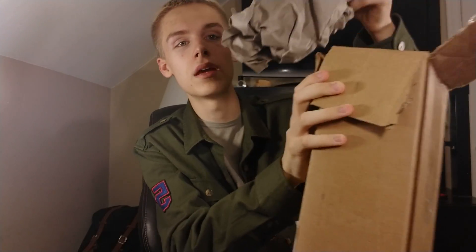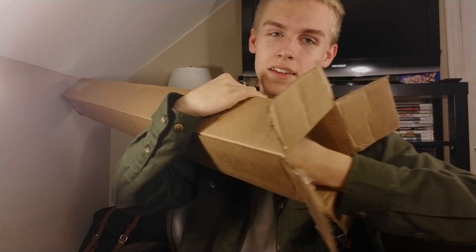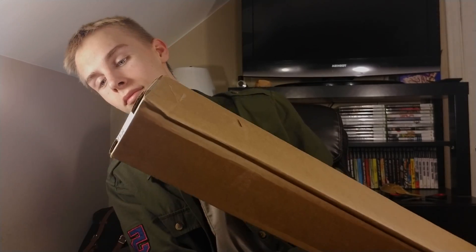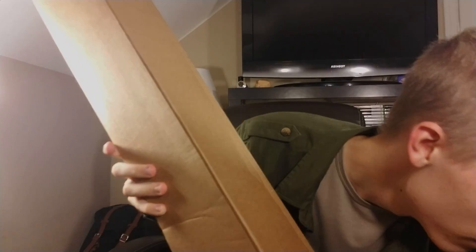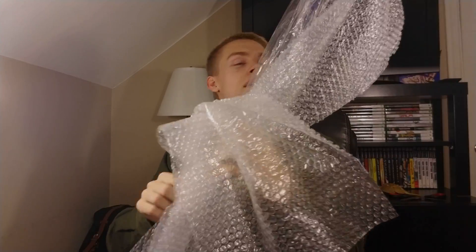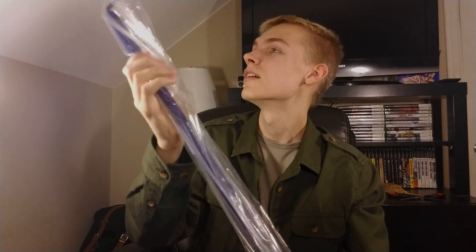All right, so we have paper — oh, I already see it. I'm gonna try to open it... yeah, it doesn't come out like that. Can't take it out. I'm gonna have to open it sideways maybe. Okay — it just slid out. This is a big snake hook. I've never held a snake hook this big in my life. It comes wrapped in this bubble wrap thing.